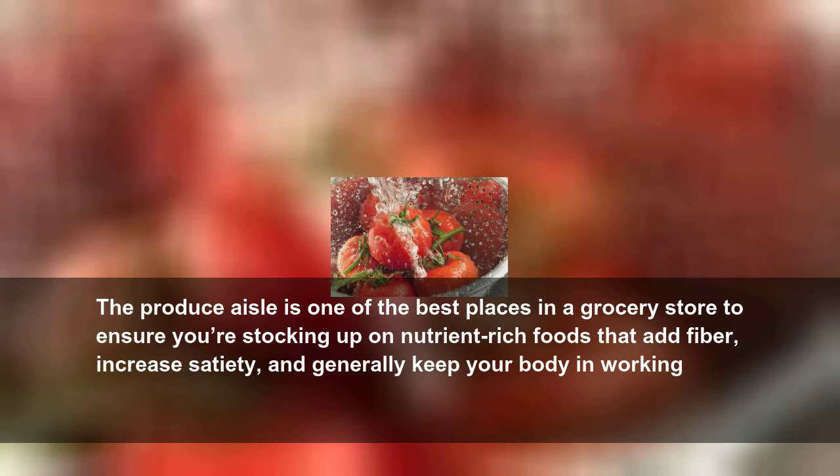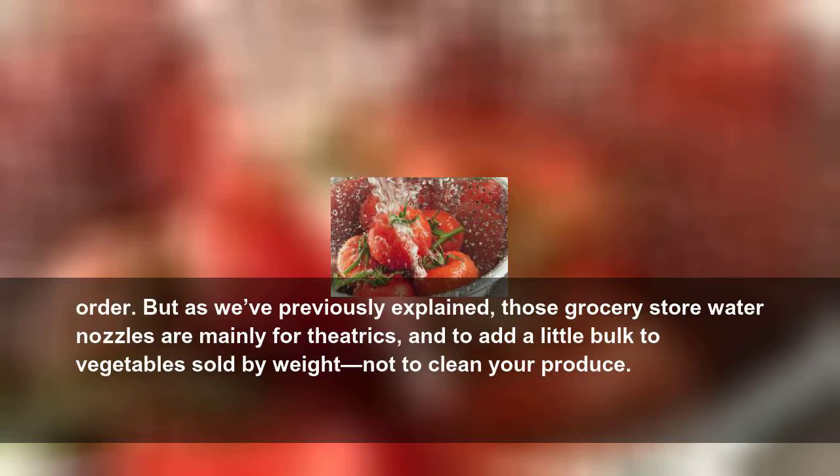The produce aisle is one of the best places in a grocery store to ensure you're stocking up on nutrient-rich foods that add fiber, increase satiety, and generally keep your body in working order. But as we've previously explained, those grocery store water nozzles are mainly for the tricks, and to add a little bulk to vegetables sold by weight, not to clean your produce.